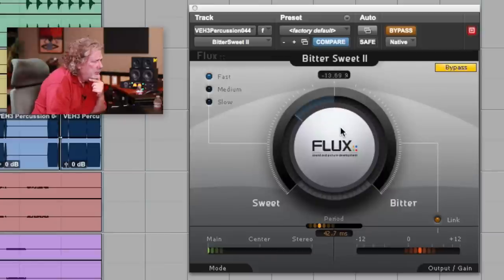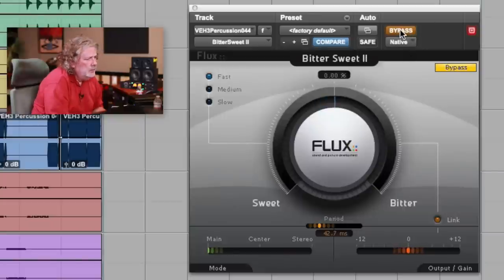The first thing I'm going to show you is this free plug-in from Flux, it's called Bittersweet. If I don't do anything with this plug-in, this is what I've got. So let's put it in. If I go this way, I increase the transients. If I go clockwise, I suppress them. Let's listen to that in the mix.